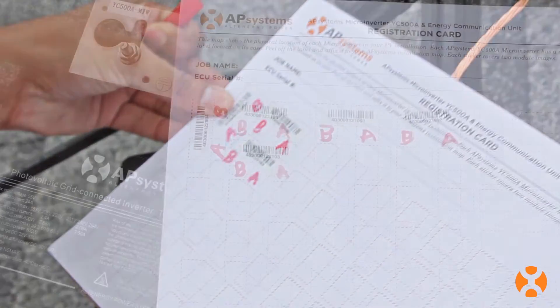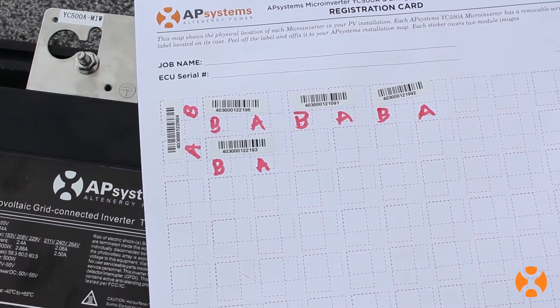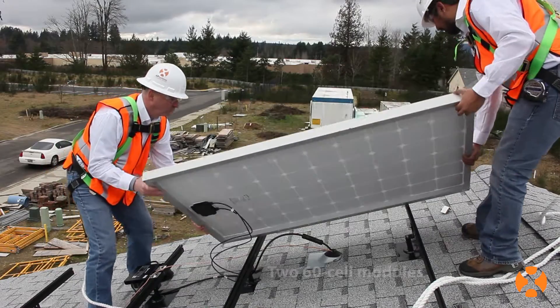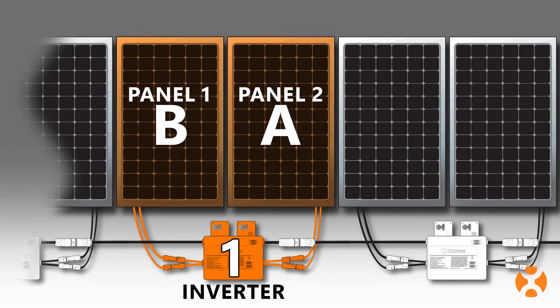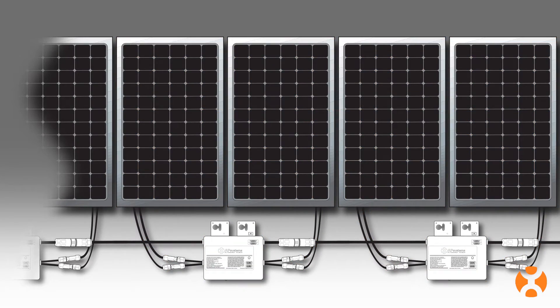Once the array map is complete, you're ready for the final step: attaching the PV modules to the array. A single AP Systems YC500 microinverter can handle two 60 or 72 cell modules. One AP Systems microinverter will serve two PV panels. This 2-to-1 module to microinverter ratio is a real advantage over other units on the market.